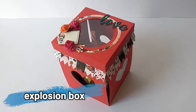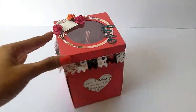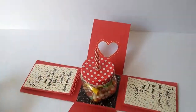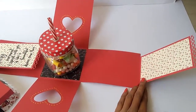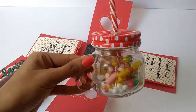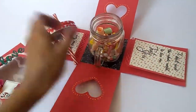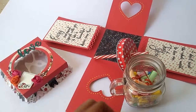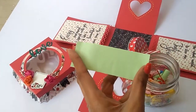Next is this explosion box, which has a see-through window on the top from where you can see the inside. This is the overall structure of the explosion box — it has four sides which pop up when you open the lid, and it has flaps where you have enough space to write a message. It also comes with a bottle and I have added some message scrolls inside it, with space for writing a message.